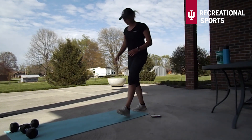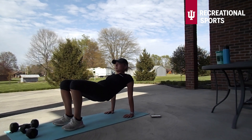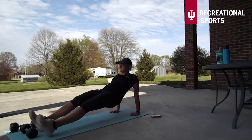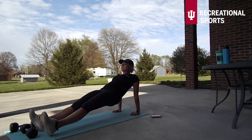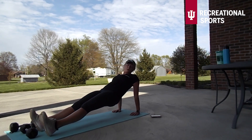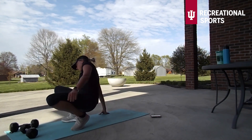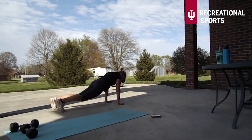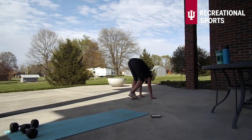You will also notice when I do this, my fingertips are pointed towards my feet — that's a little more comfortable. Again the easier option is going to be that crab position. Focus on keeping the glutes up here — you will see my feet are a little bit more flexed. Come on, keep going — last one, there we go. Finishing strong with 30 seconds of inchworms. Almost done with circuit number three.